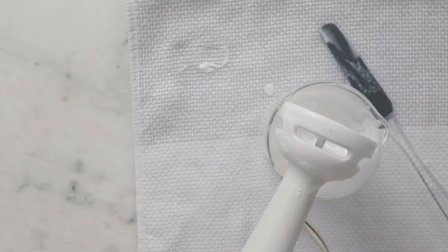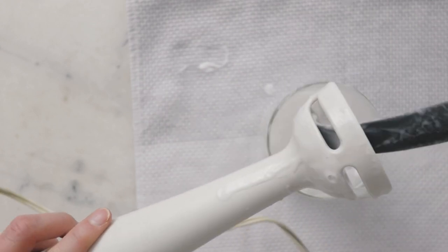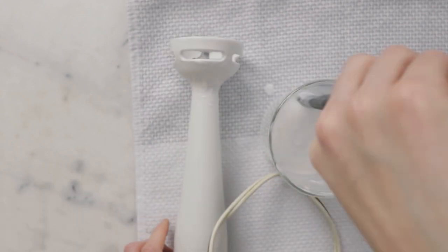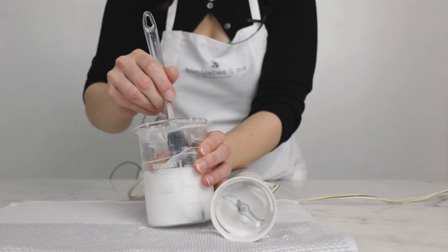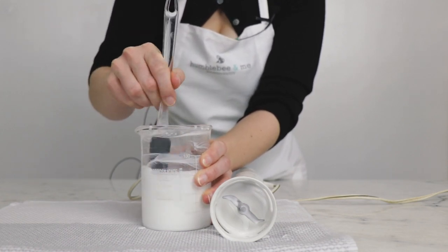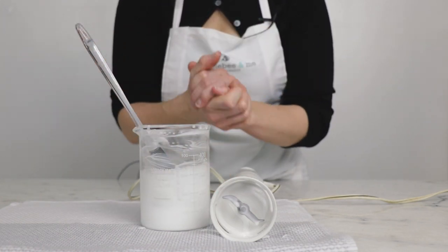When we pull the head of the immersion blender out, you can really see that it has gained some viscosity. If this were a custard, it would have reached that point where you could draw a line through it on the back of a spoon. It is still fairly thin and really lightweight, which is what we want — it'll work really nicely in a pump top bottle. That thinner consistency is also a feature of the emulsifier we're using here. We can add our cool down phase now.